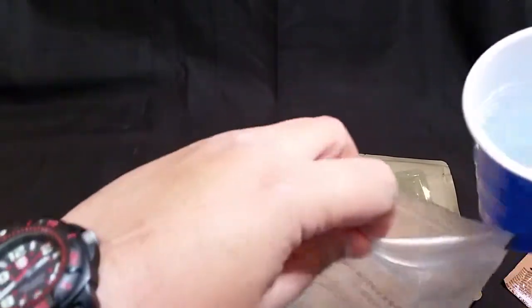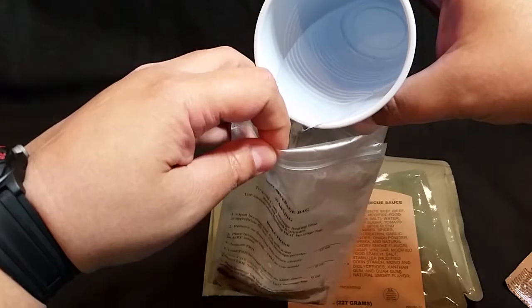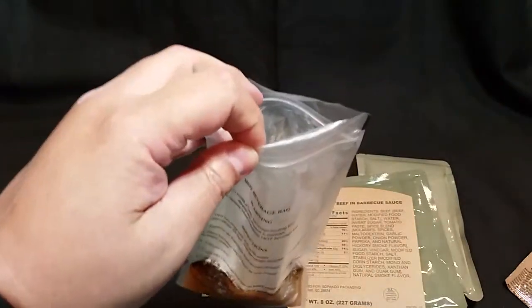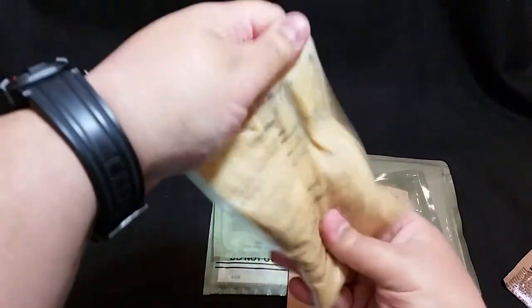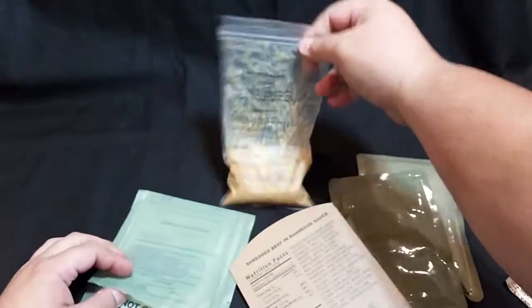We'll place that in our hot beverage bag, then we'll add about six ounces of water, get all the air out, give it a good shake to get it fully incorporated, and place that aside.